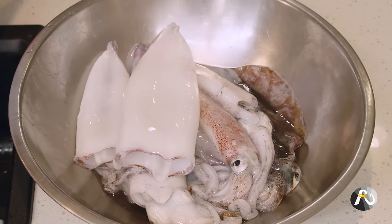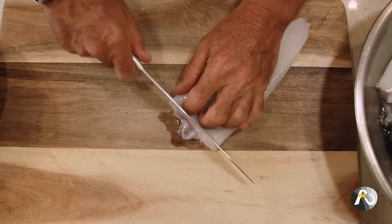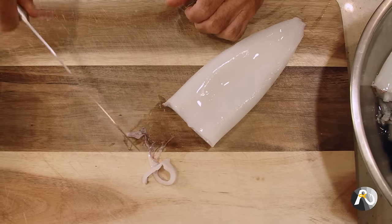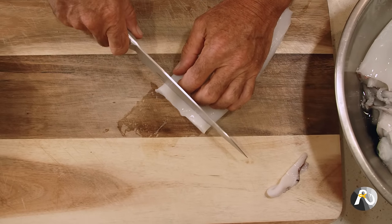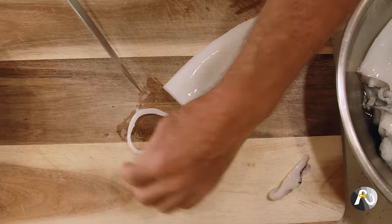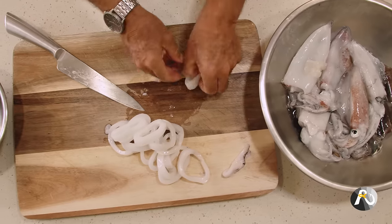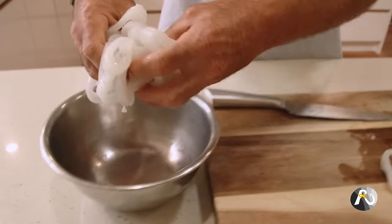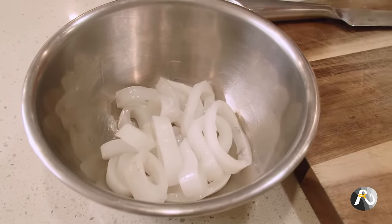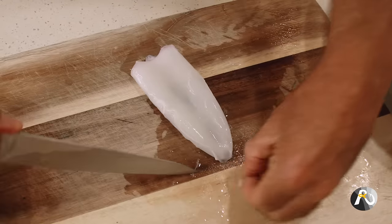Now I'm going to come over to the cutting board and slice them up. I've got two squid tubes — a small one and a large one. This one I'm going to do in rings like calamari. I'll just tidy up the end, then all I'm going to do to get my calamari rings is slice it about a centimeter thick. Look at that — 15 rings out of one squid. I'll put those rings in the bowl.